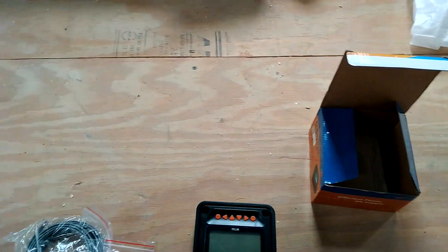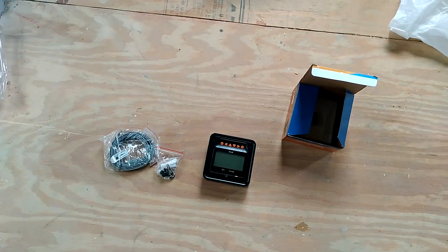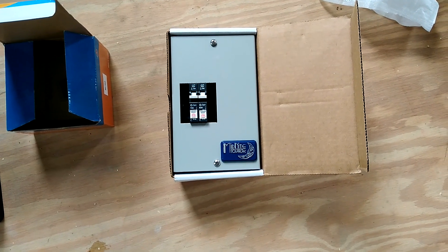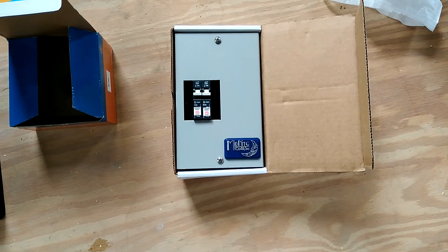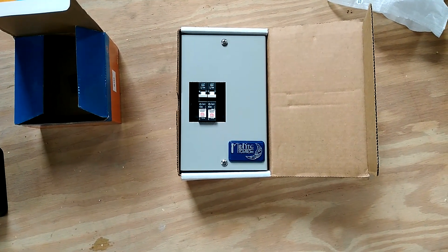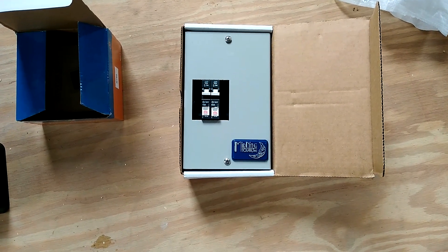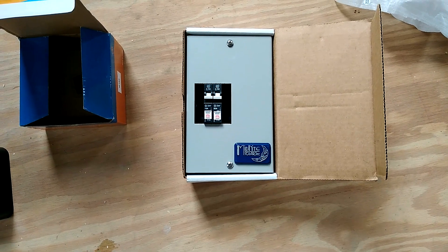This is my main breaker box. I'll be using two 15-amp breakers — each 15-amp breaker will be for one string of solar, since I'll have two strings coming in. Then I'll use a 40-amp breaker from the charge controller to charge the battery.